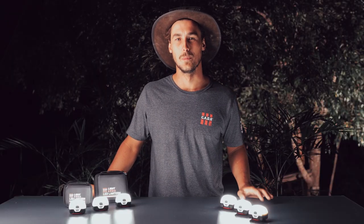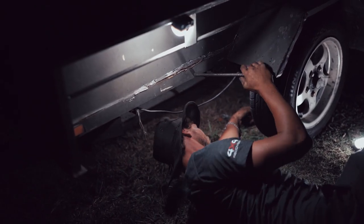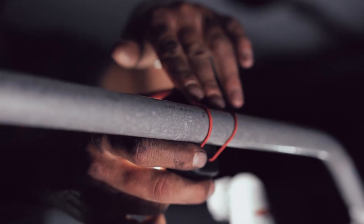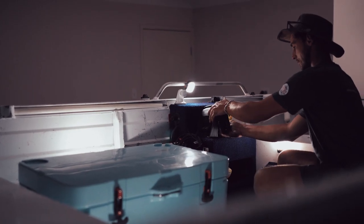These lights have multiple mounting options. The first one being magnetic, the second one being a bungee cord, which allows you to wrap it around anything up to 25mm in diameter, whether that be a tree branch, a tent pole, or anything else around the house.